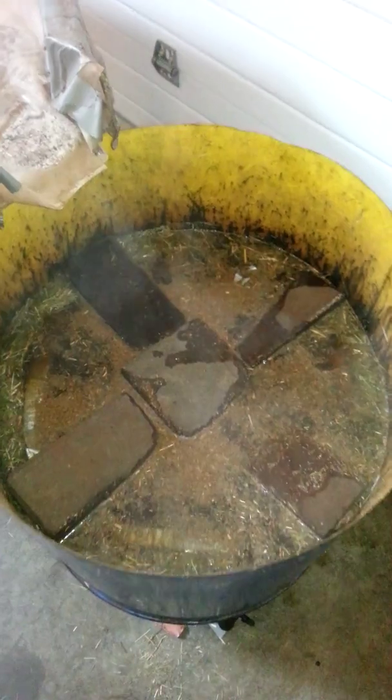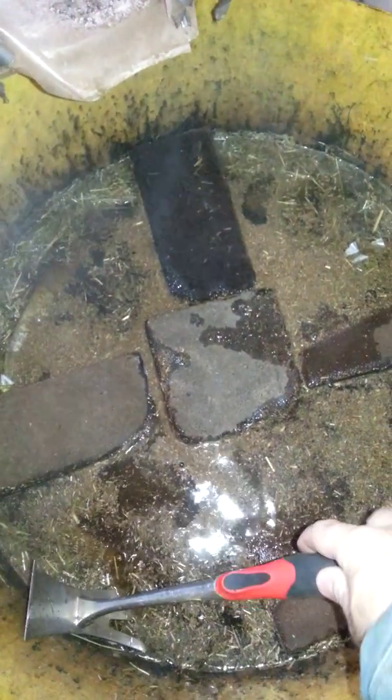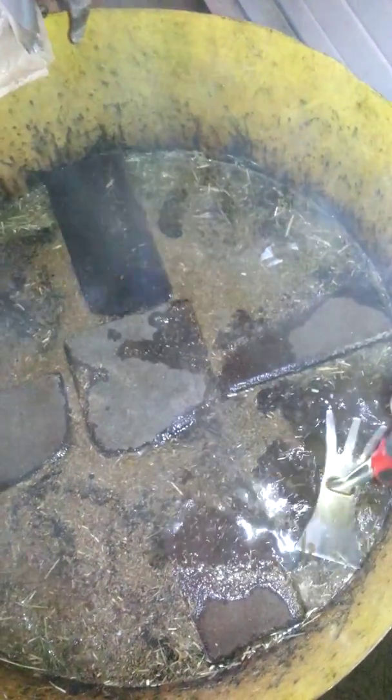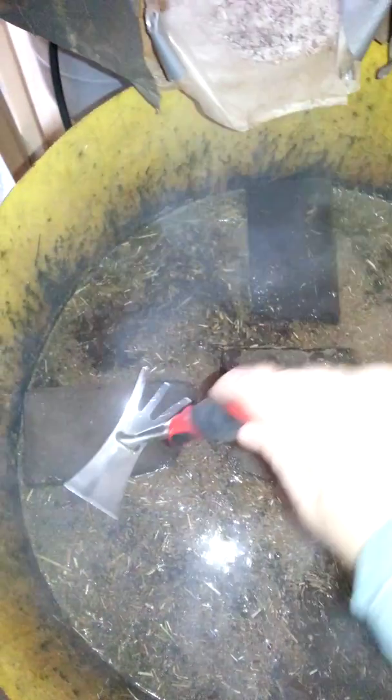Here we've got our pasture grass down in our tank and you can see it steaming. We use a metal screen — just a piece of hardware cloth — right on the top, which helps mush down that grass. We want to make sure the pasture grass is fully submerged. You can see we have some bricks that we use to lay on top to keep it fully immersed.